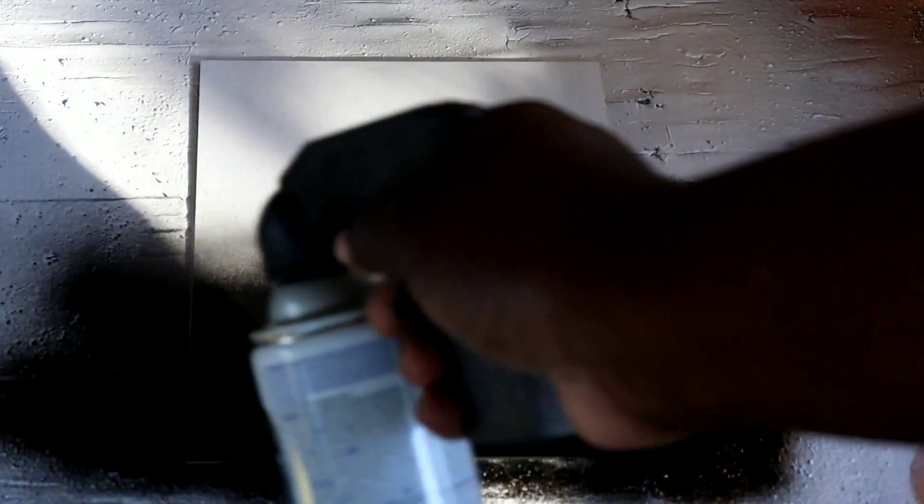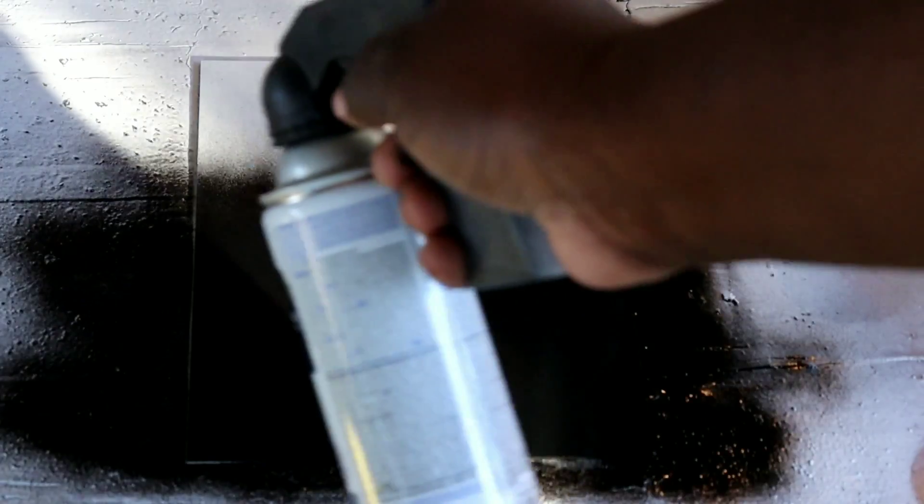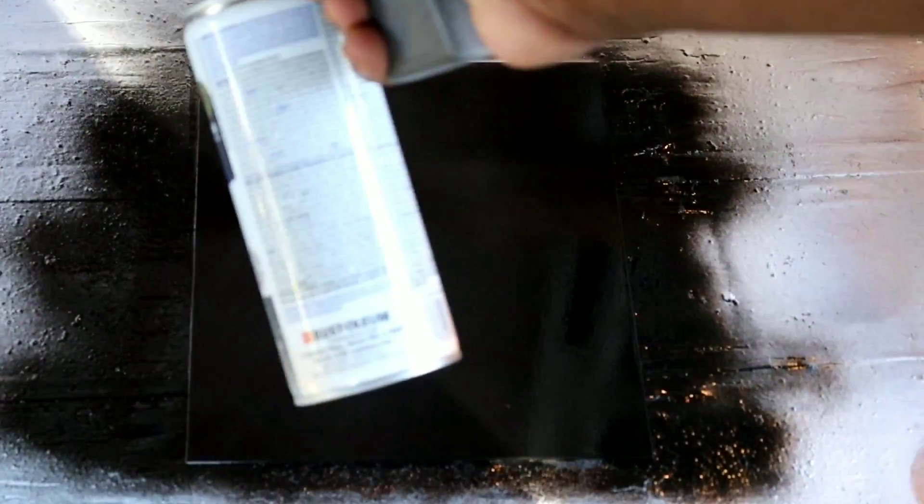We're going to let it dry, then hit it with some black Rust-Oleum gloss paint, and then we're going to show you how we turn a Dollar Tree picture frame — one buck — into a work of art. Our first coat of white gloss on our piece of glass is dry, so now we're going to come back and hit it with a coat of gloss black Rust-Oleum paint — a nice even coat, covering it up very well. We're going to let it dry and then get to this amazing burn.